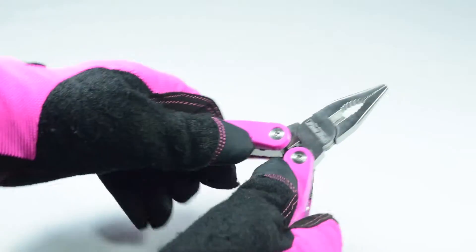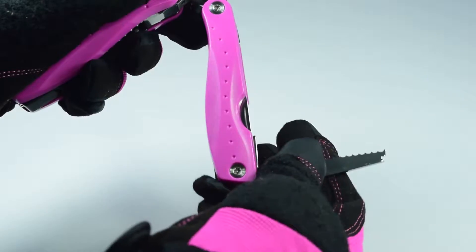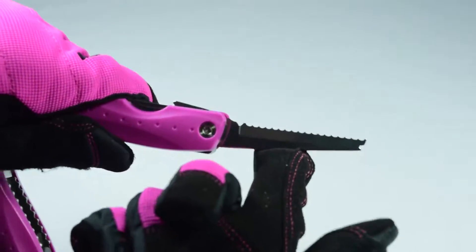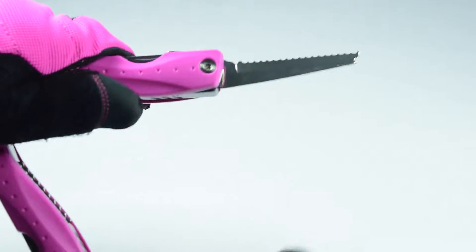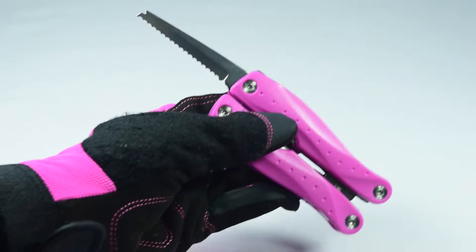The tool is easy to use. Pull the two sides apart, select and extend the tool that you want to use. As a safety feature, the extended tool will not get pushed back in while you're using it. Close the two sides up and this allows you to better utilize the tool.